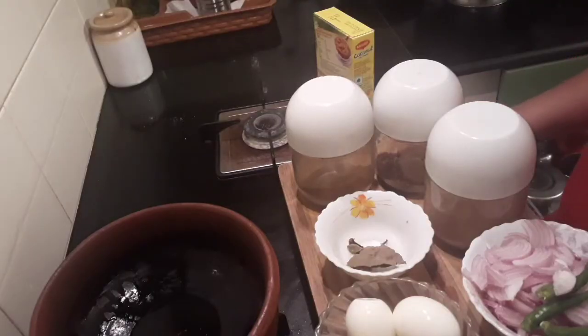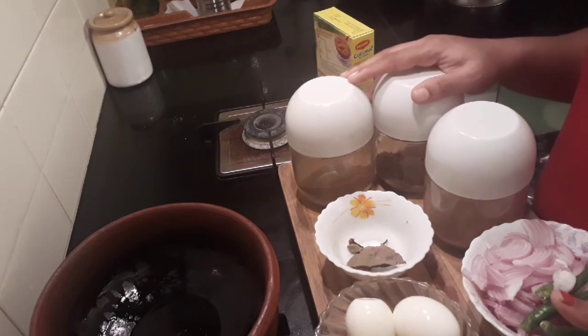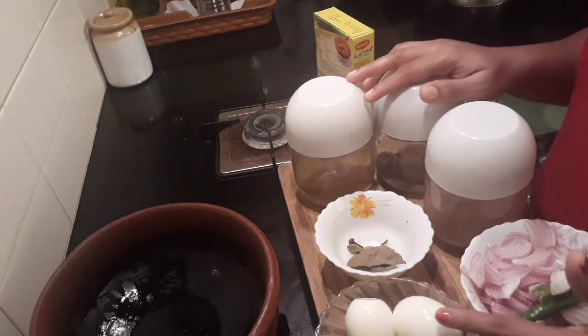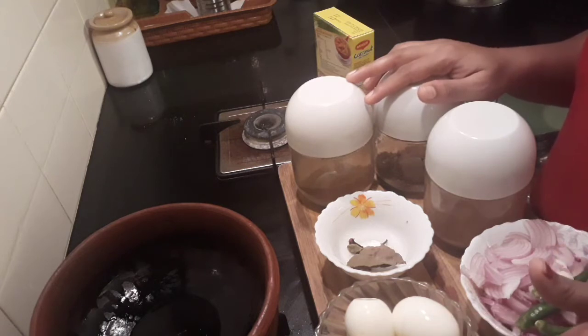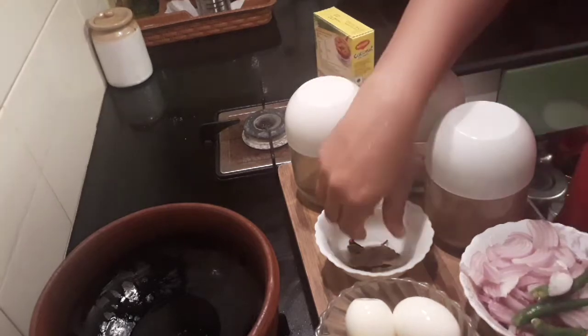Hello all, welcome back to my channel. Today's special is egg curry with potatoes and coconut milk. For ingredients, you'll need two boiled eggs and two potatoes — I'm adding two because all of us like potatoes at home. You can add just one if you prefer.